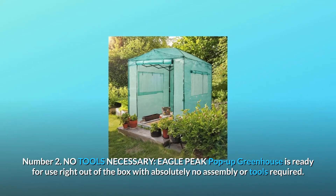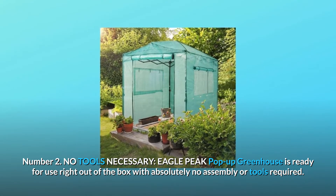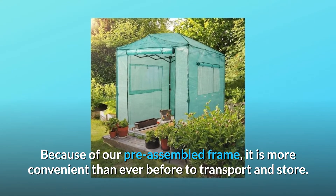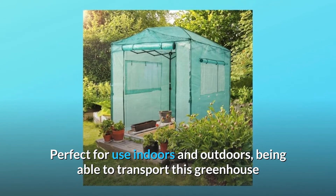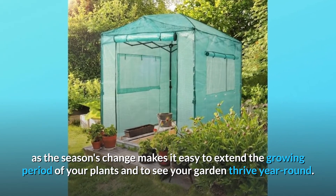Number 2: No Tools Necessary. The Eagle Peak pop-up greenhouse is ready for use right out of the box with absolutely no assembly or tools required. Because of our pre-assembled frame, it is more convenient than ever before to transport and store. Perfect for use indoors and outdoors — being able to transport this greenhouse as the seasons change makes it easy to extend the growing period of your plants and to see your garden thrive year-round.